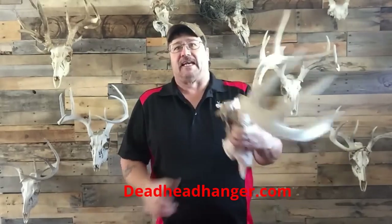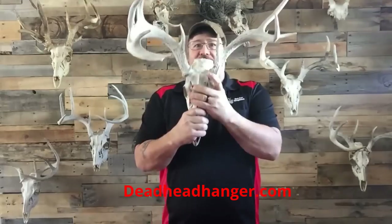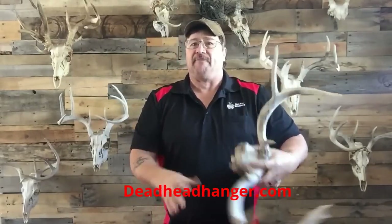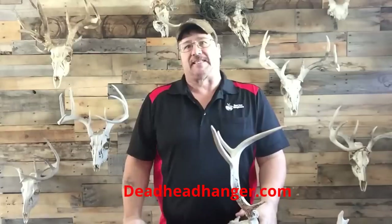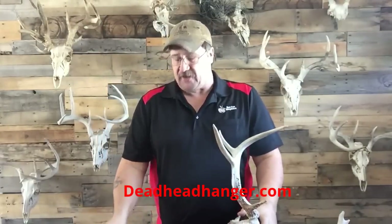And then there were some other ones that, if you had a buck like this who's obviously way bigger on one side, you would hang it up and then the head would spin. And I didn't want that. So I thought, I can make something better than this. So the Deadhead Hanger was created.